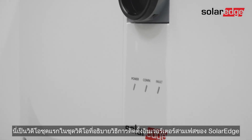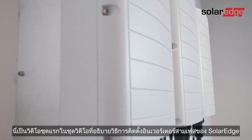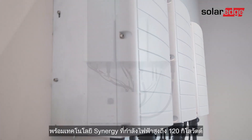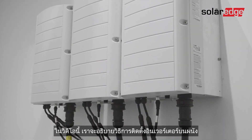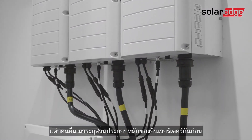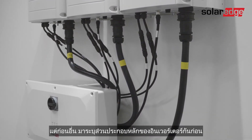This is the first in a series of videos explaining how to install SolarEdge's three-phase inverter with synergy technology, up to 120 kilowatts. In this video we'll explain how to mount the inverter on the wall, but first let's identify the inverter's main components.